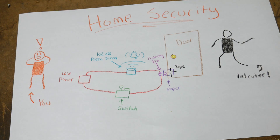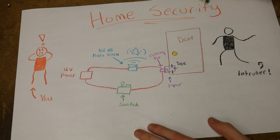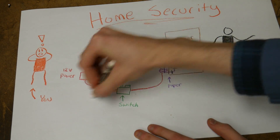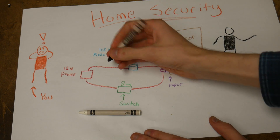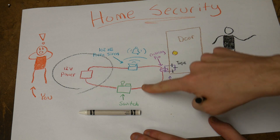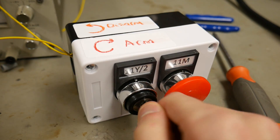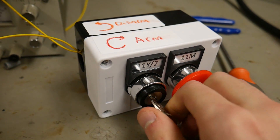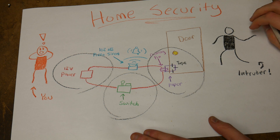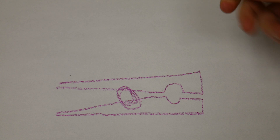Now it's time to execute my master plan. Here's the gist of my plan: using a 12 volt power supply, I will power the piezo siren, but I will have two switches in its path. One switch is one that I purchased over the internet with a key lock, so I can remain in charge of all the security around here. The other is a switch specially designed to be tripped every time somebody opens the door.